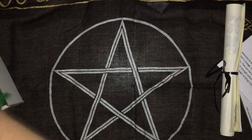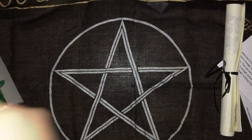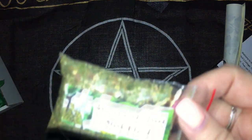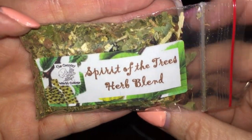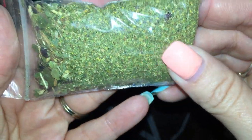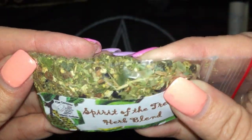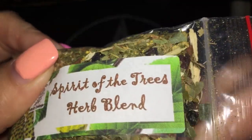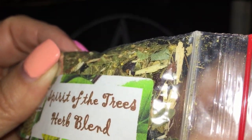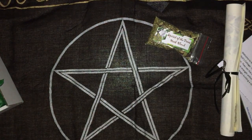The first item I have is a Spirit of the Trees herb blend. I've got some berries in there, or maybe pepper — it looks like some berries. I'm sure she'll have listed what's in there.